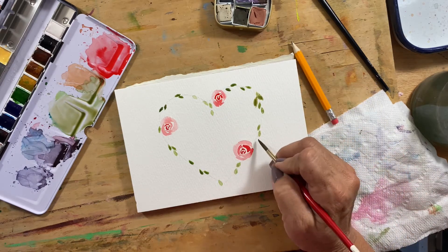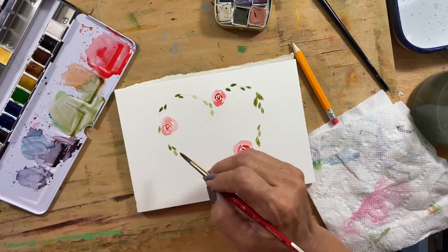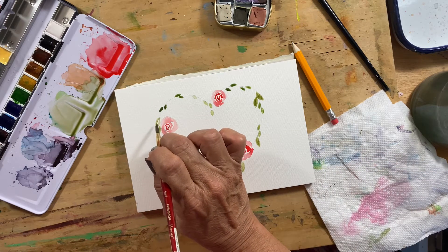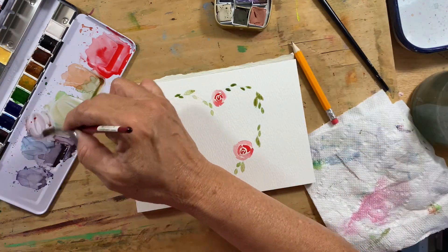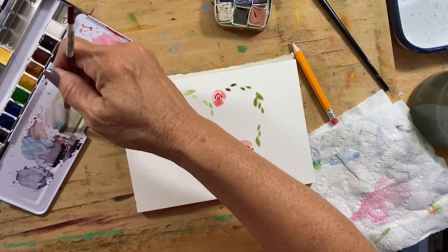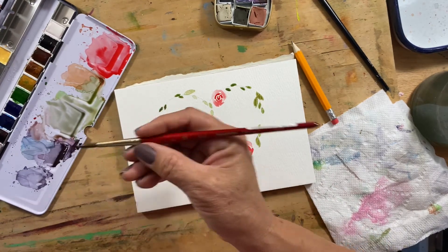I also like to do the leaves in different sizes just to kind of make it look like it's something you put together with a couple of different plants. I'll probably do some of them to where they're a little bit on the round side. I'm making this a little bit more gray with some of this blue.